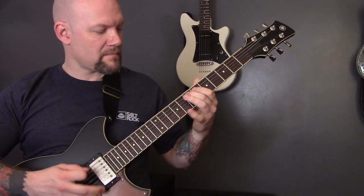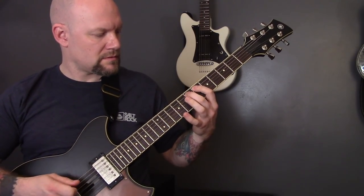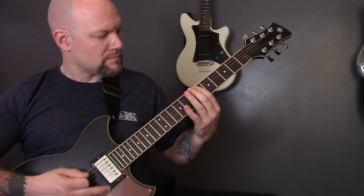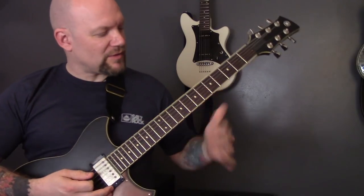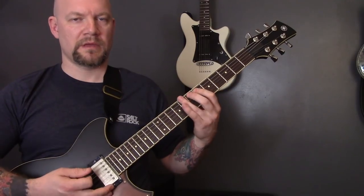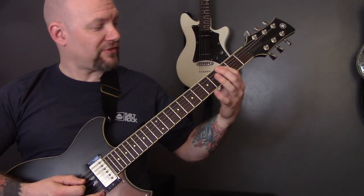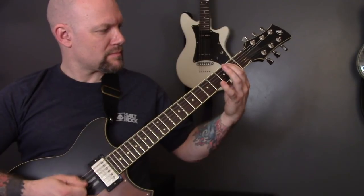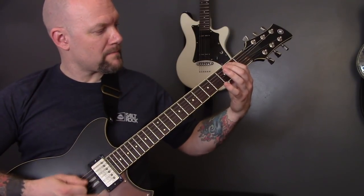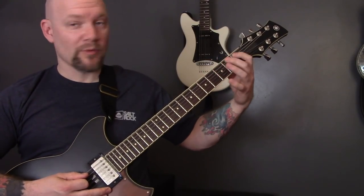Then we have this section. So playing seven, six, seven on the E — do that four times. Then we're going to mute it and tremolo pick. And we're going to play two, three, six on the A. Then two, three, one. Then back to two, three, six, two, three, one on the A.